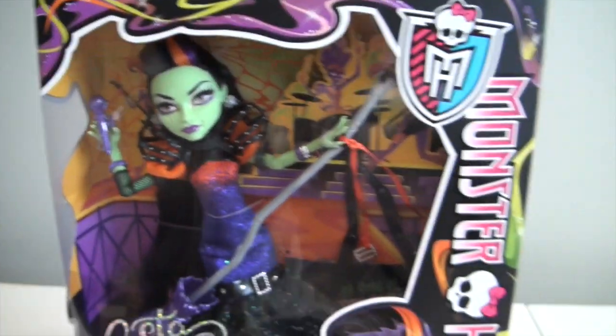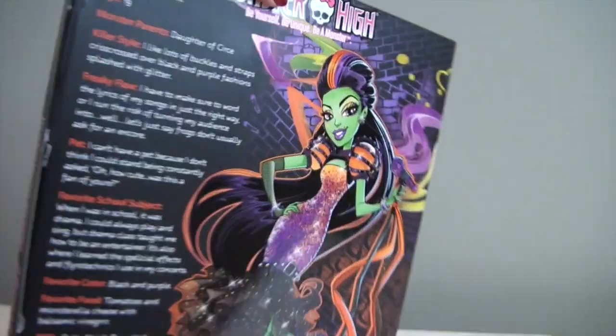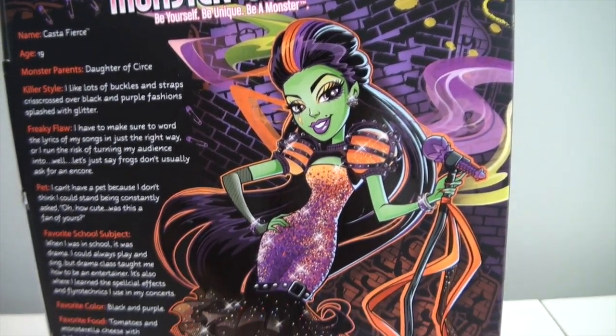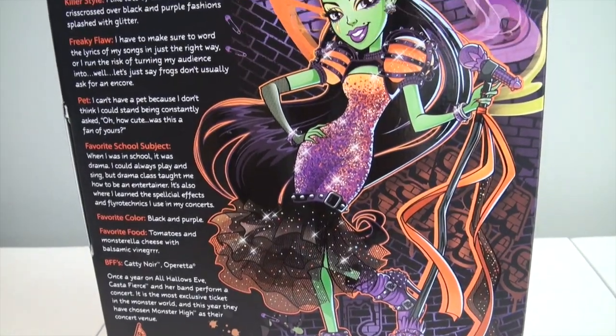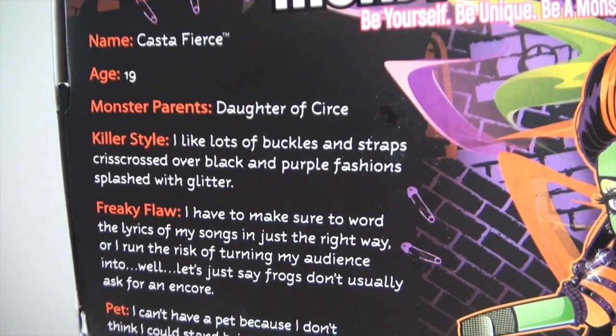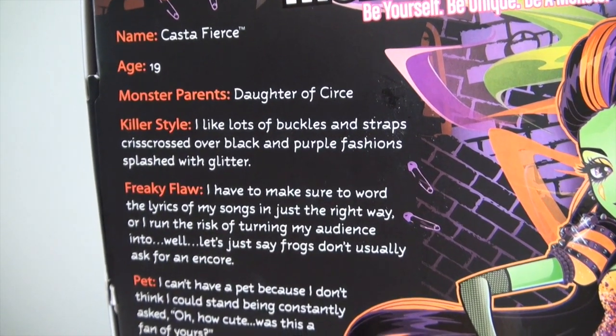Here is the front, and the sides are pretty simple — just Monster High with some more of those colors. And this is what's really awesome: this gorgeous full body artwork on the back. And here is her bio — I'll go slowly so you guys can pause and read if you like. It says her name here and she is 19 years old.